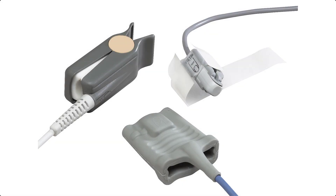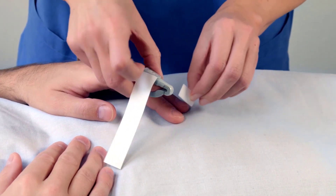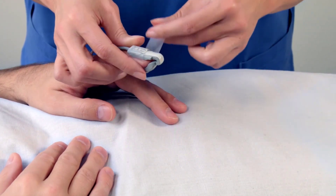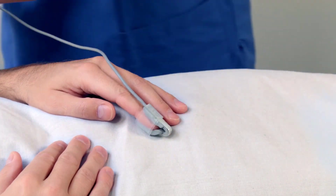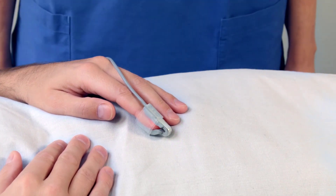To measure SpO2, select a good extremity and consider different sensor types. The application site should match the sensor size so that the sensor can neither fall off nor apply excessive pressure. Check that the light emitter and photodetector are directly opposite each other. All light from the emitter must pass through the patient's tissue.